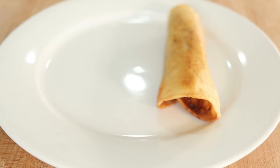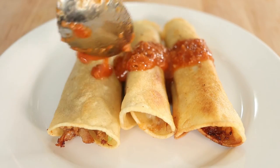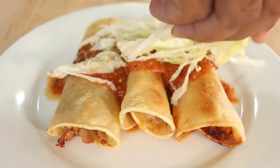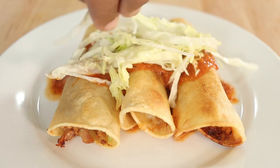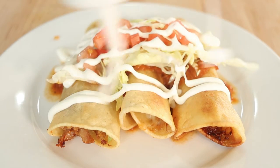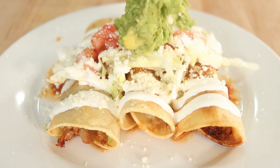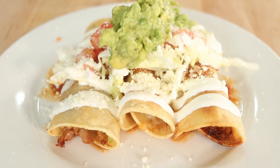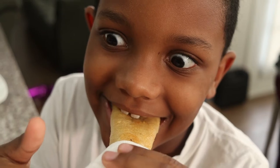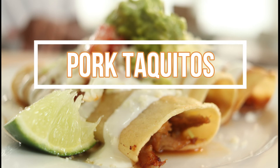To serve, place three taquitos on a plate. Spoon the charred tomato salsa over the top, add some shredded lettuce, some diced tomatoes, then drizzle with some Mexican crema and a sprinkling of cotija cheese. Finally, spoon a dollop of that homemade guacamole. And there you have it — pork taquitos.